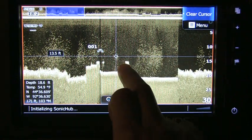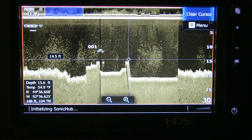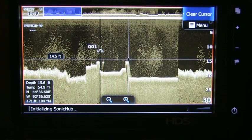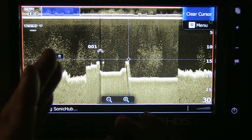Let's say you want to make a waypoint on it — hold your cursor down, and there you go, mark the waypoint. It's a bridge, and there you go. This trackback feature also works on 2D sonar, regular sonar.